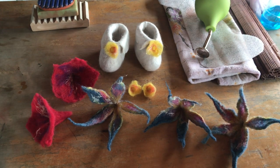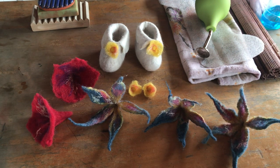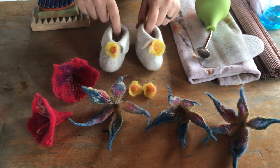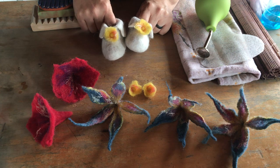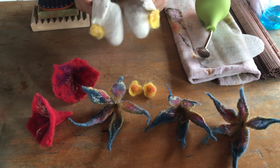Hey guys, it is raining. I thought it was just going to be cloudy out today but it's raining, so we're inside and we're going to do a fun little felting project. I've told you guys that I'd make little baby booties from my angora wool - little cashmere baby booties.